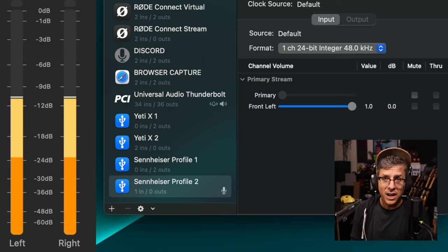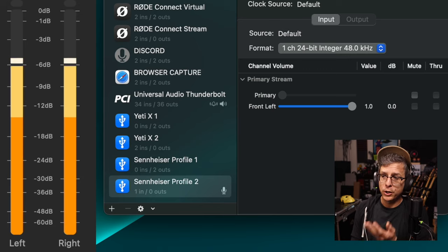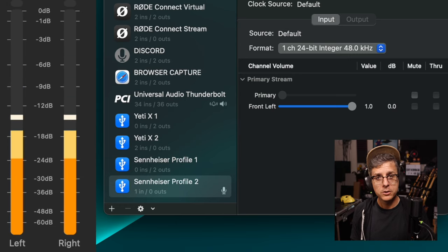I can already hear you yelling in the comments: if you're decreasing the level on your computer, you've got to increase the gain on the microphone. So let's go ahead and try that.